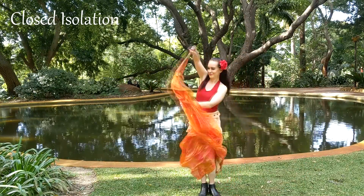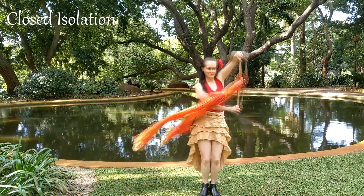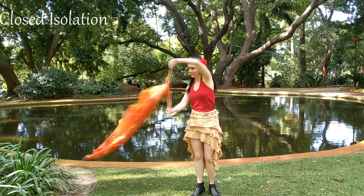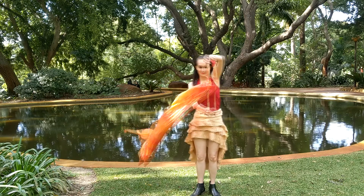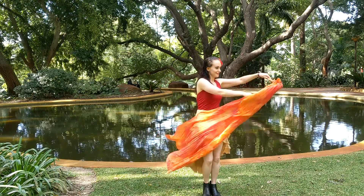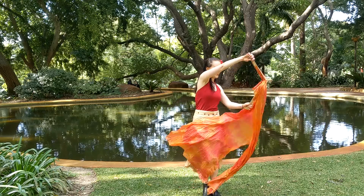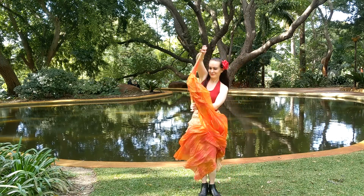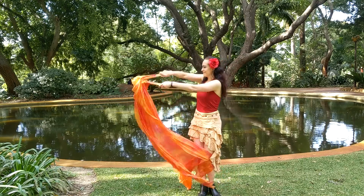This is a closed isolation inspired by a double staff move. Start with the ends of the frame together. Travel across to the other side of your body maintaining a straight line. Then swap the position of the frame to horizontal — the one on top becomes the one on the bottom, and the end of the frame faces away from you at the switch.